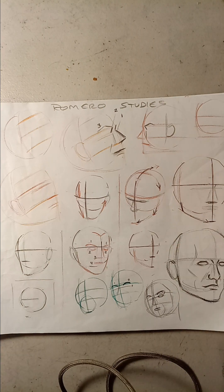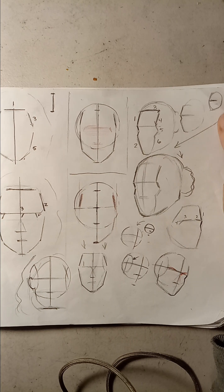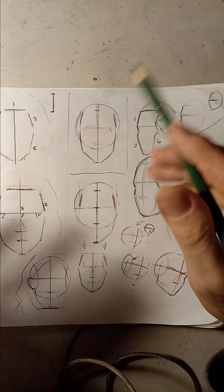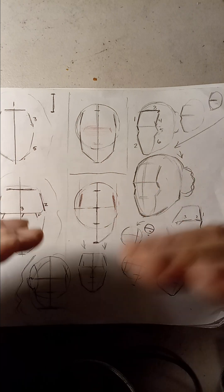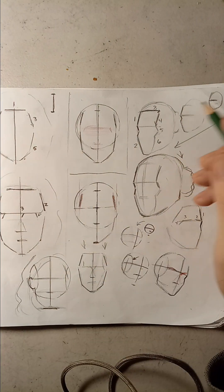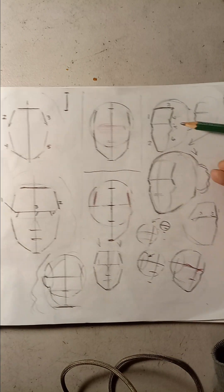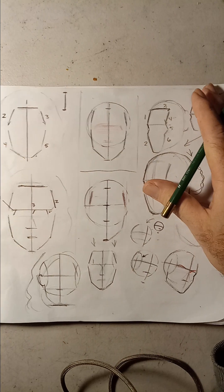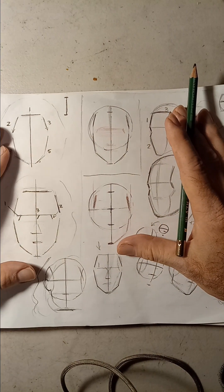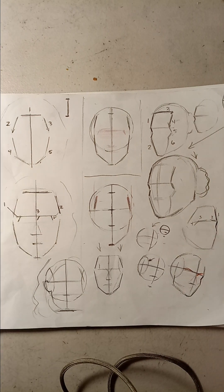Let's get started. First we're going to start with several techniques that we did before but didn't come out right. If this video comes out good, I'll probably delete the other one I did before. I'm also going to have to start the Andrew Loomis one again. We have different techniques on methods and how to draw the face. I'm going to show you step by step, one page at a time.